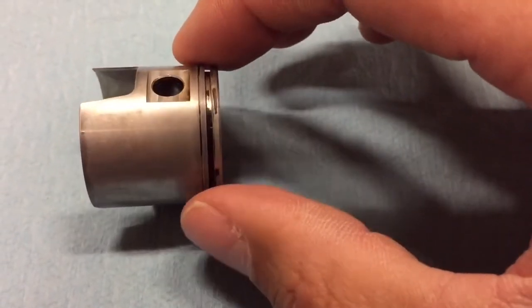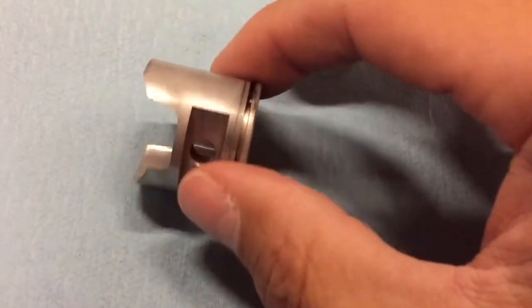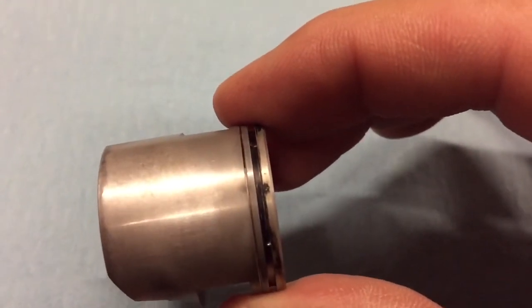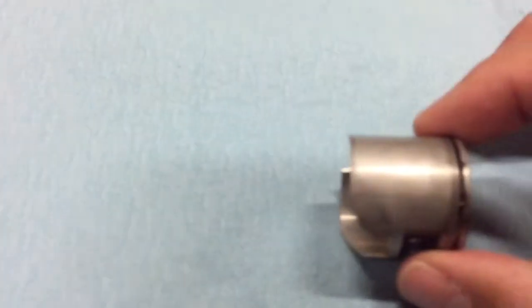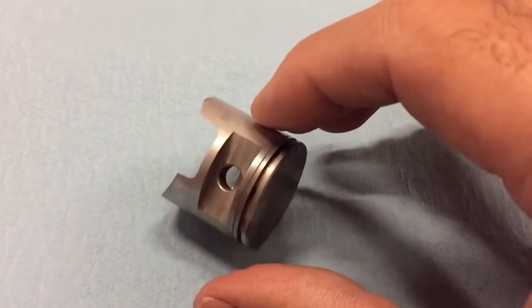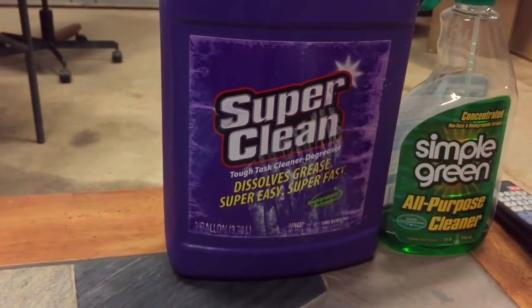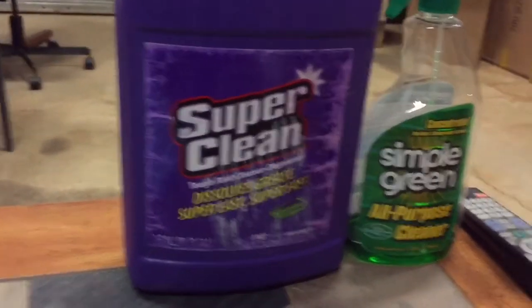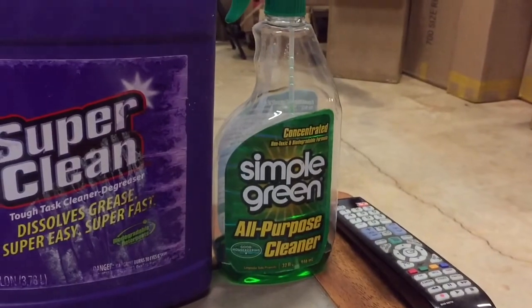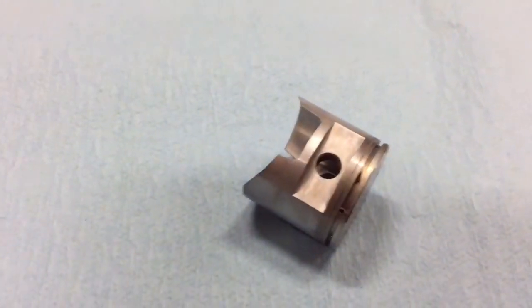Clean that out and you will have better performance — see that big nasty goo in there, that's all got to come out. Again, Simple Green, Super Clean, or mineral spirits — anything you use to clean these. Be careful with Super Clean though, that stuff will eat the aluminum if you leave it on there too long — it'll actually etch the aluminum. Simple Green won't do that, but it's not as easy to get the crud off. Mineral spirits is pretty good as well.